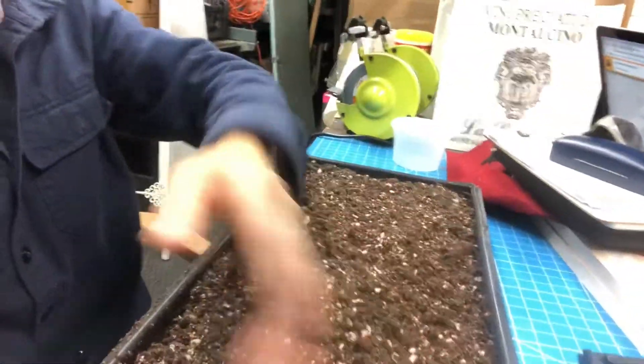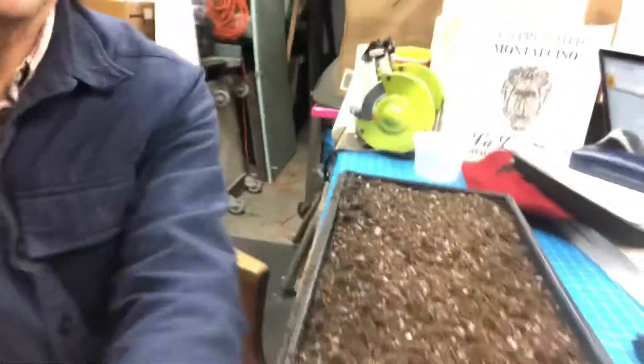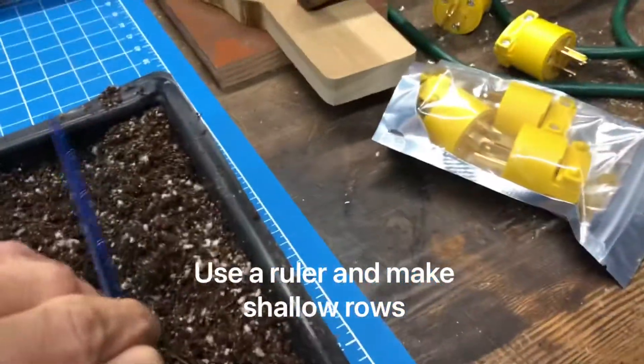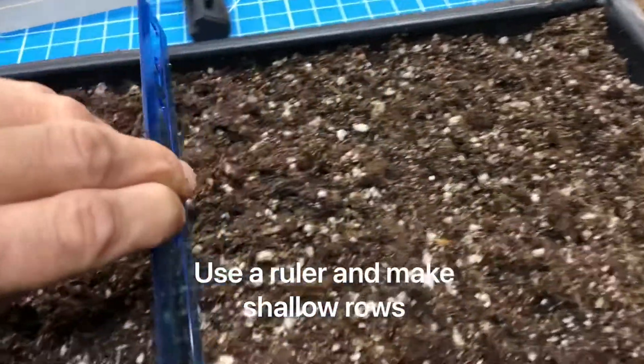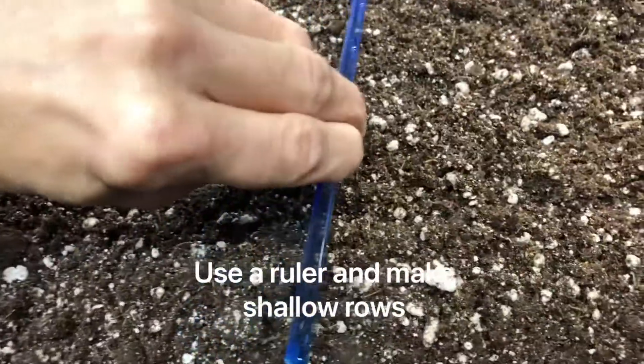The next step is to figure out how many rows you need. We're gonna do it horizontally like this. I take a ruler and I'm making rows — not making holes, just making rows with a little bit of an indentation. I make a row here and another one here and another one here. You do it for how many rows you need, usually six or seven rows. This is one, two, three, four, five, six rows.